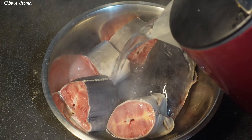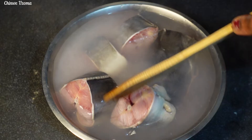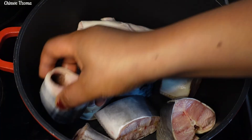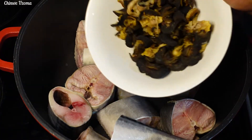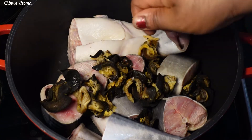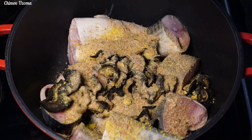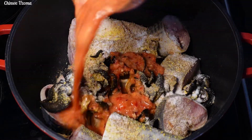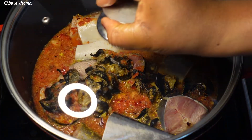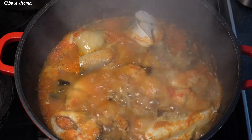Next I will add hot water to rinse my catfish before transferring it into my cooking pot. Once that is done, I'll go in with my mackerel fish as well as my snails. For the seasoning I'll go in with seasoning cubes, ground crayfish, salt, and my blended peppers. I'm going to add water to the level of the fish, cover, and allow it to come to a boil. While that is cooking, I'll peel and blend my cocoyam.